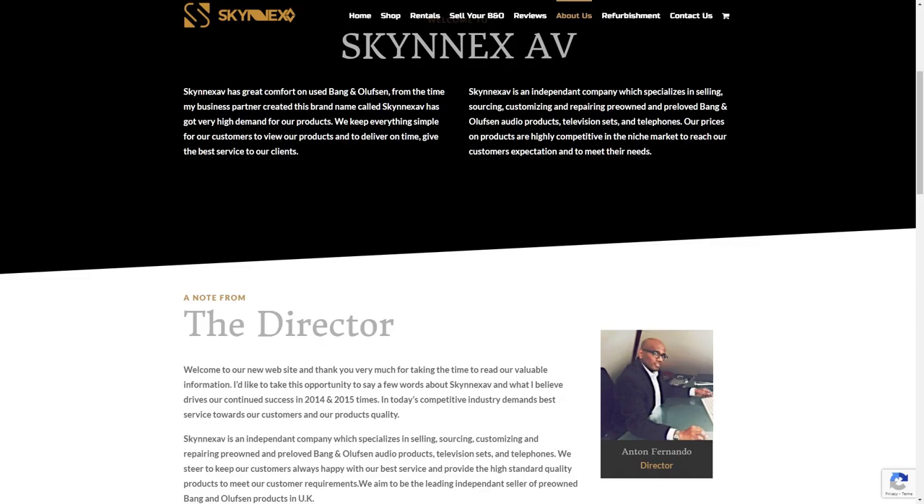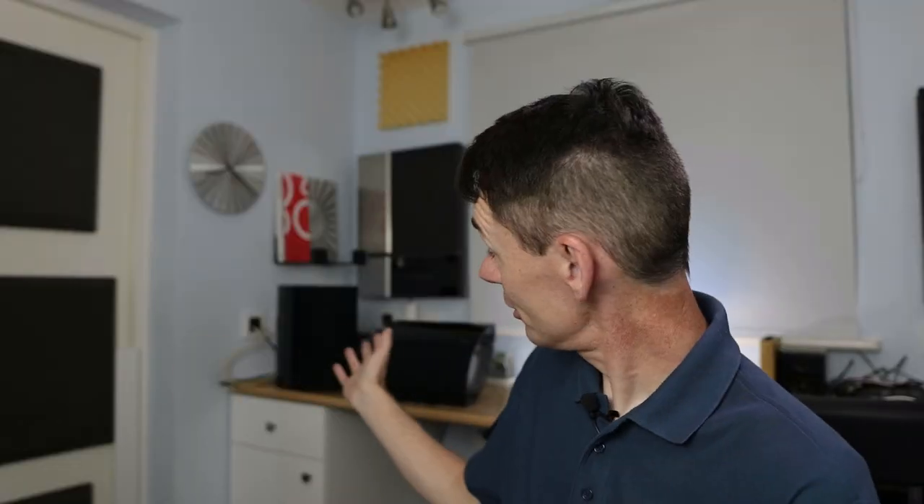I'm Steve from Sounds Heavenly. I make the cables that connect Bang & Olufsen. Now if you saw my last video you'll know that I received a very unexpected loan of speakers from Anton at Skynex AV, and in amongst the speakers that Anton has sent are this lovely pair of Beolab 4000 Mark 1 speakers. We're going to look in a future video at how these sound. But for today we're going to look at how they connect and how to get the best from them. Come and join me, let's unpack them and see how we can plug them into absolutely anything.